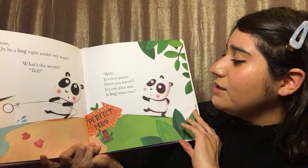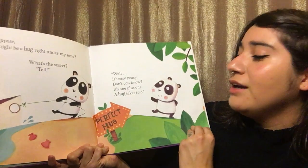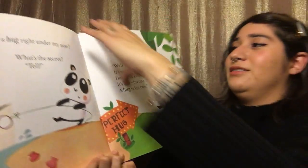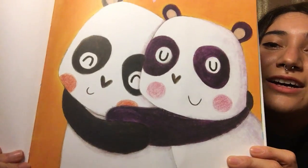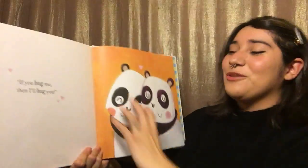Well, it's easy peasy, don't you know? It's one plus one — a hug takes two. And look, this is the sign for a perfect hug. If you hug me, then I'll hug you. He found the perfect hug. The end.